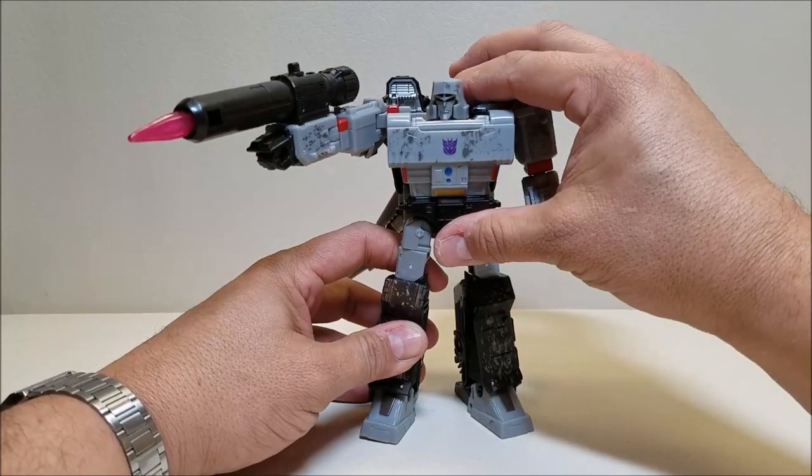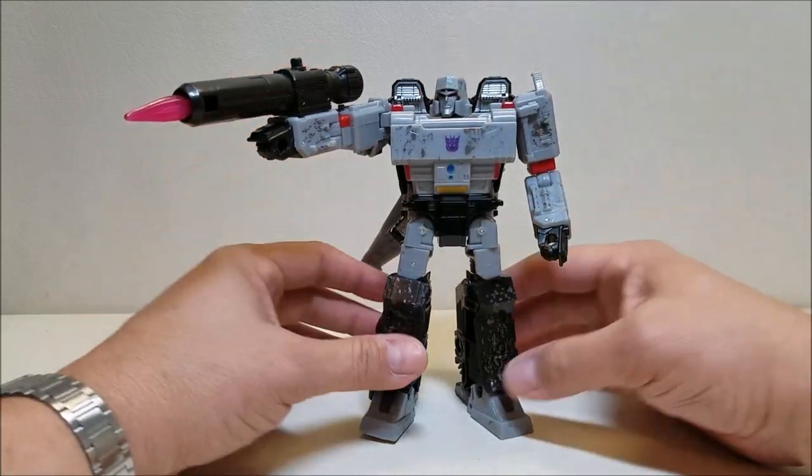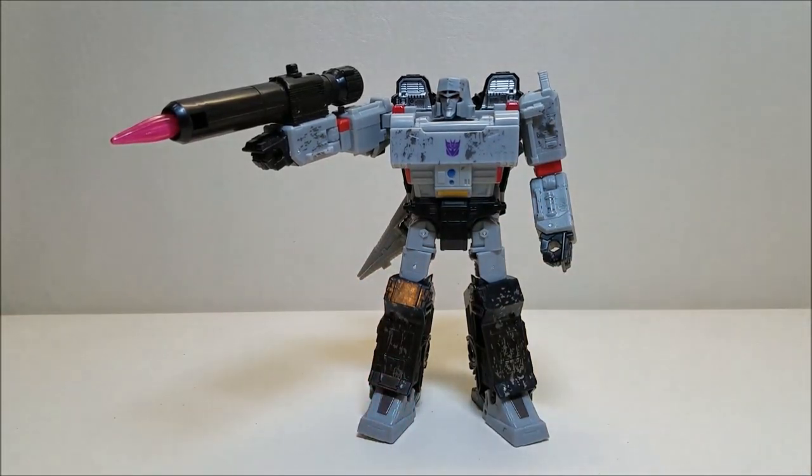I usually don't have issues with him being back heavy, but of course it figures we're on camera so it's going to give me trouble. There we go — that looks amazing. Absolutely love this figure. I think they finally cracked the code and gave us a perfect Megatron. There is a repaint of this guy available in the classic animation colors, and I'm really tempted to get it. And I think that about does it for Transformers Siege War for Cybertron Megatron. What did you think of this figure? Let me know, leave me a comment down below, give me a thumbs up, subscribe and share with your friends if you like what you see. I'll talk to you next time.